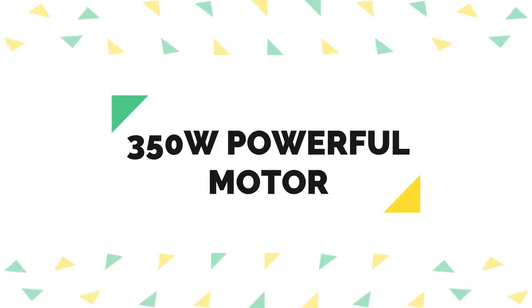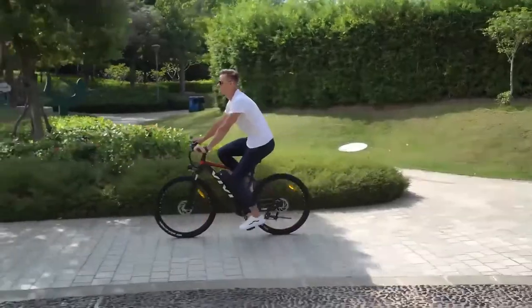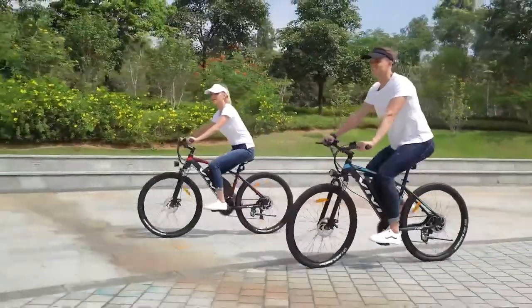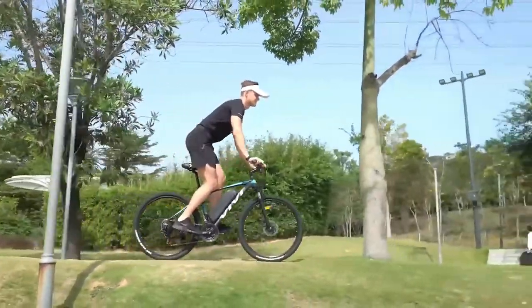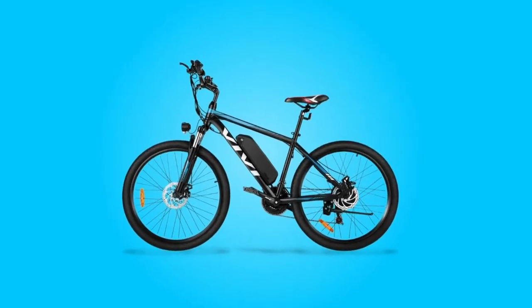350 watts powerful motor. The Electric Bike for Adults is equipped with a stronger rear hub 350 watts motor which delivers faster speed for keeping up with traffic and more torque for climbing hills. You can enjoy the real pleasure of the outdoors, with speeds up to 20 miles per hour, allowing you to go faster to destinations.